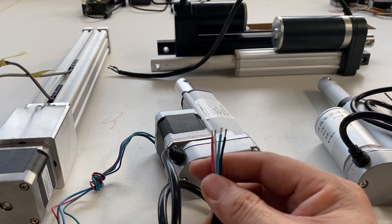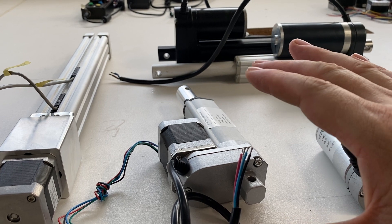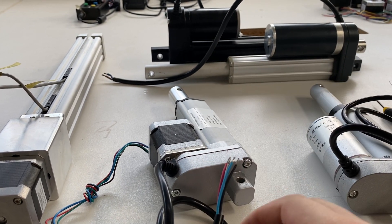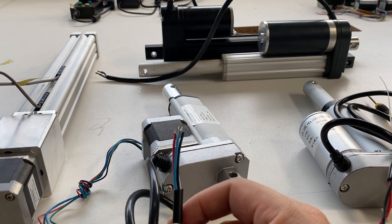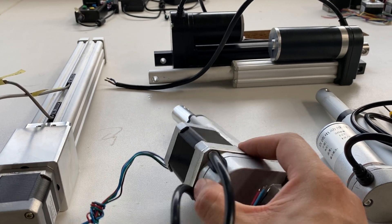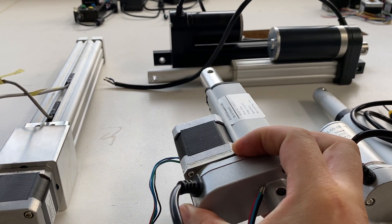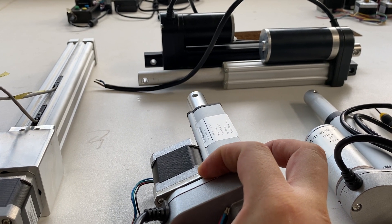So you will have a wider up and down limitation when you use this Step Motorized Linear Actuator. That means if you have such a needed accurate area like a 100mm stroke.